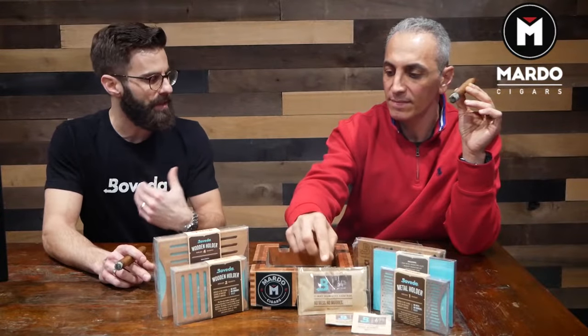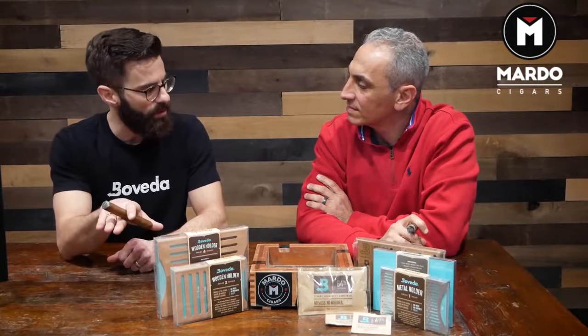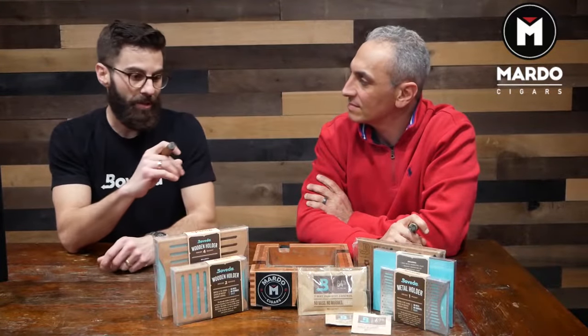A lot of people don't know this, but Boveda has done a lot of research. A 100-count humidor needs 90 grams of moisture to penetrate into the wood and fill the cellular structure with moisture. It's huge because if you don't do that, then the Boveda packs are going to dry up in about 30 days.